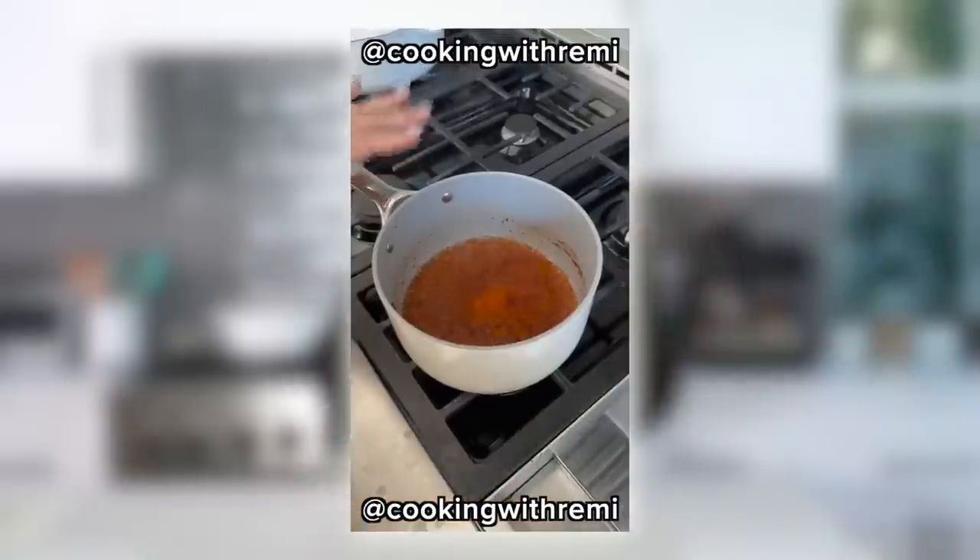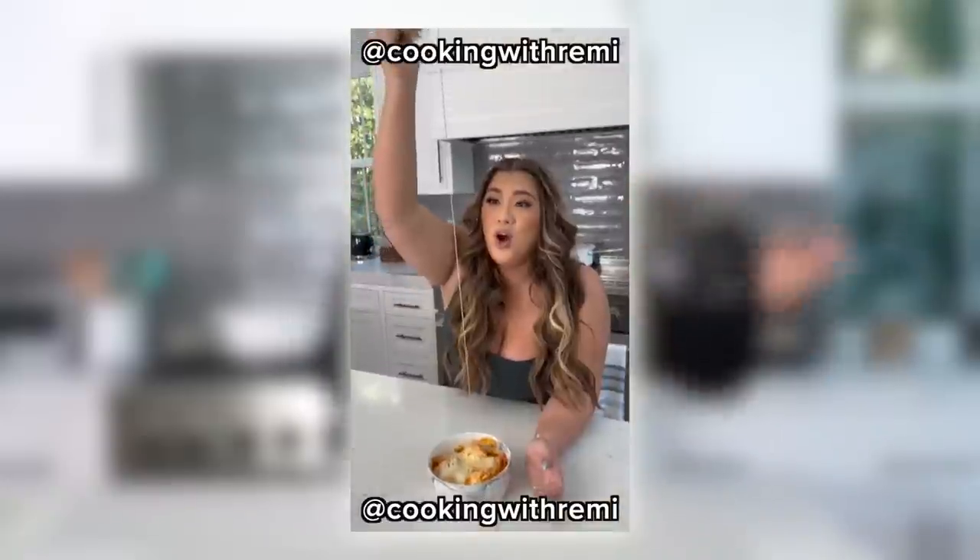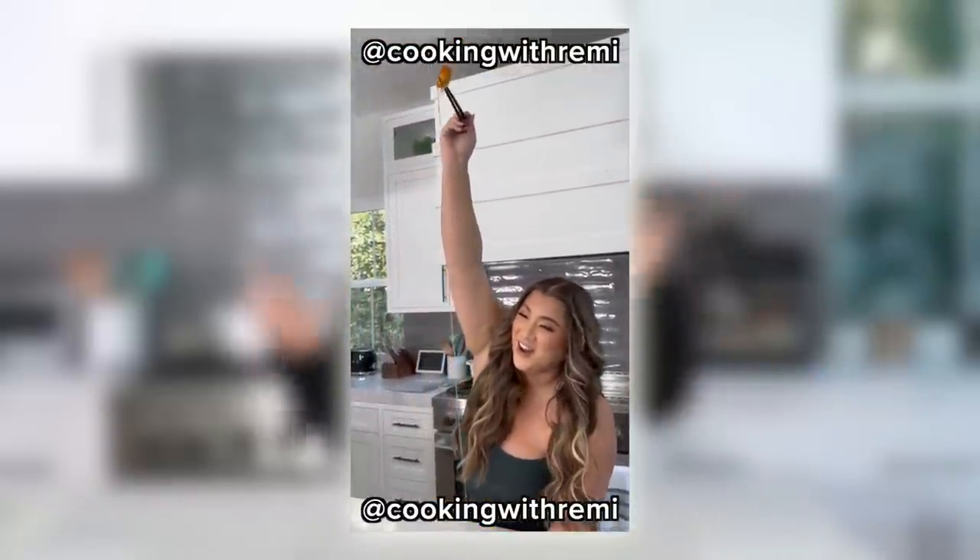For the bonus recipe, which you can check out on the Cooking with Remy Instagram, we're doing a 15-minute ddeokbukki — basically a shortcut version from season one, episode one. So if you love that and want a quicker version, check that one out. I missed you guys again, I'm sorry I was gone. Let's get cooking!